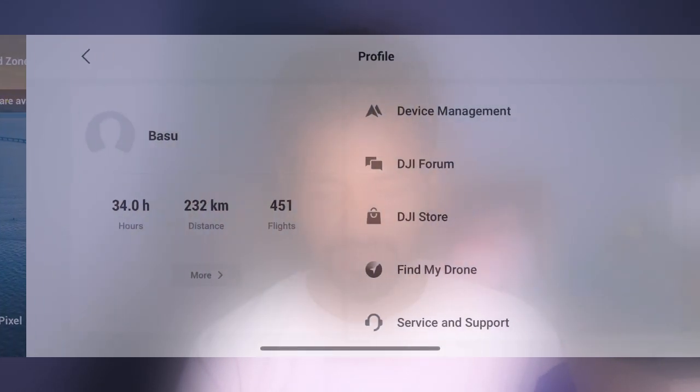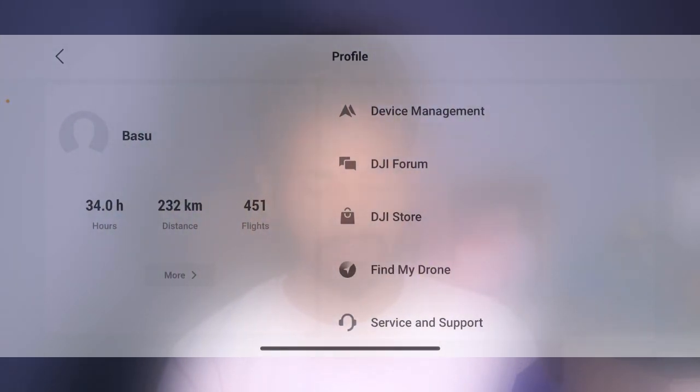I am going to show you how to land the DJI Mini 3 Pro Drone. I am going to open the DJI Mini 3 Pro Drone settings. The option of the DJI Mini 3 Pro Drone allows you to land on the last location. I am going to show you how to land on the last location. There are so many features here.